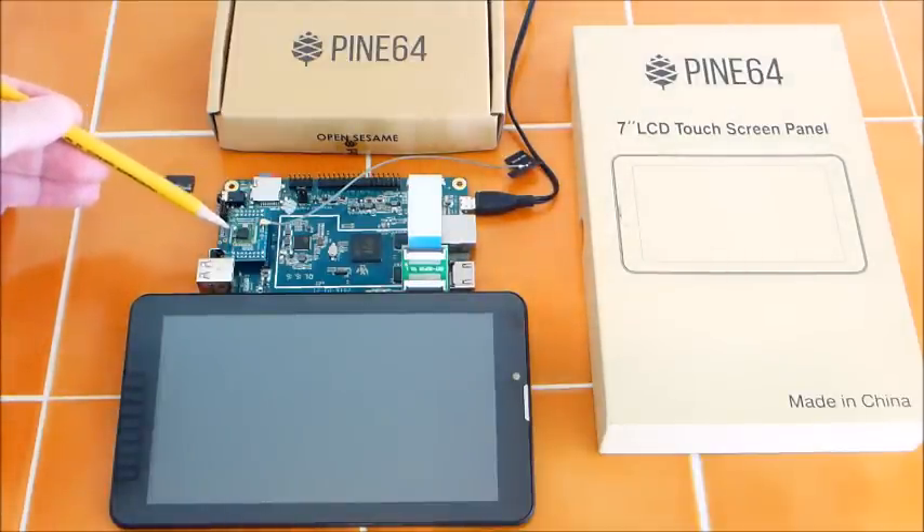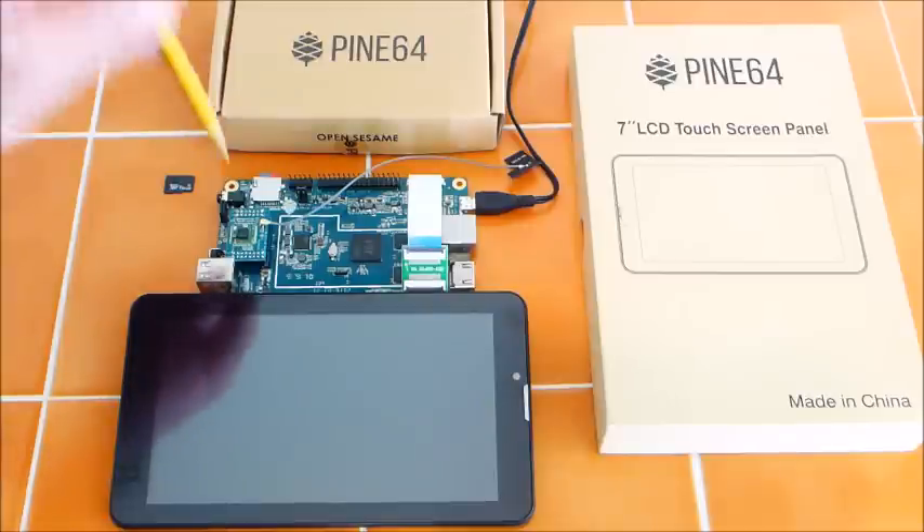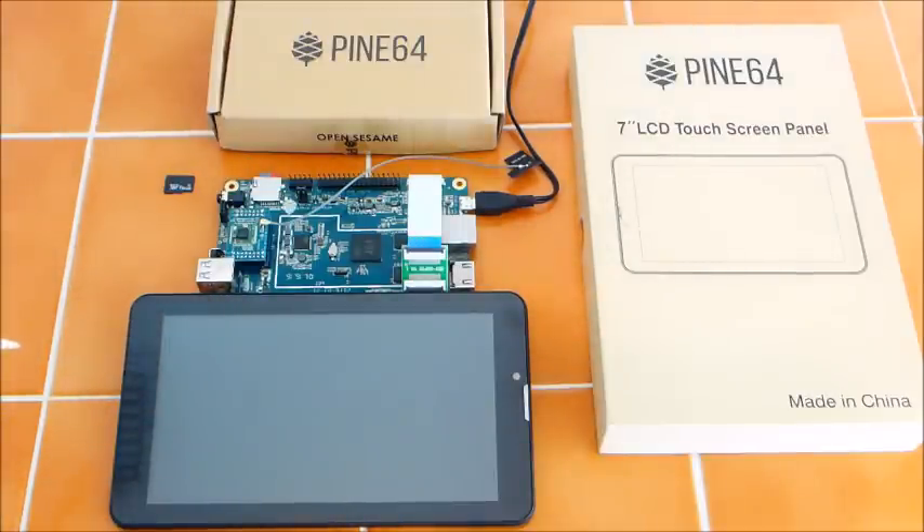This is the Wi-Fi Bluetooth component right here. It simply snapped on — just pushed it straight down. It took about eight seconds to install.